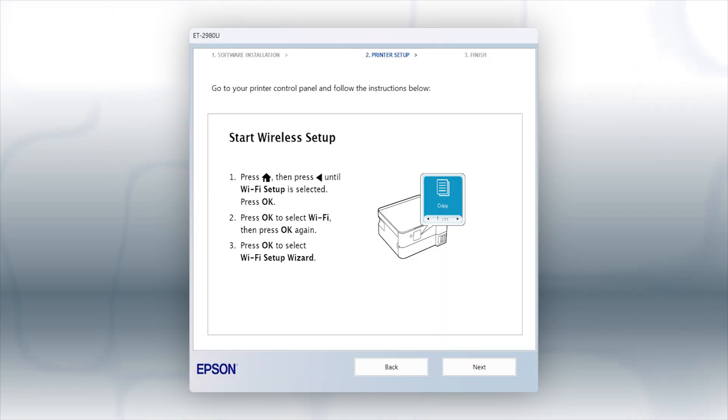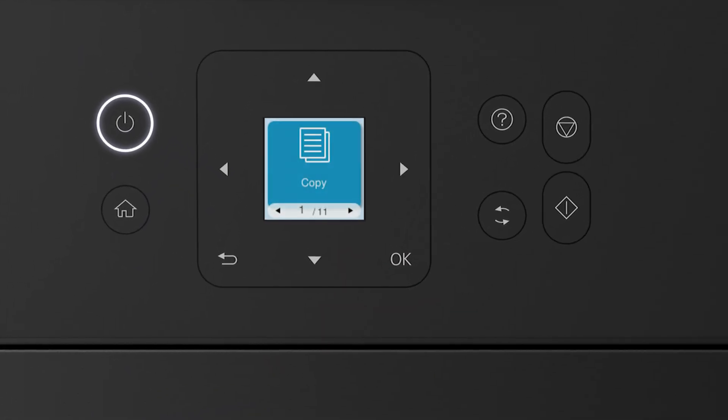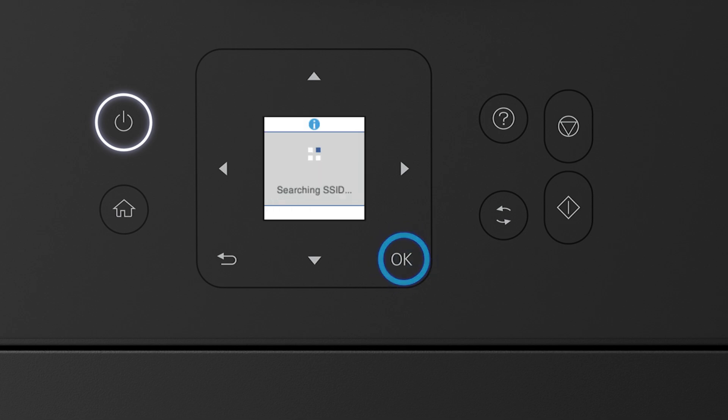When you see this screen, look at your printer's control panel. Press the Home button. Press the left arrow button to select Wi-Fi Setup, then press OK. Press OK to select Wi-Fi. Then press OK again to select Wi-Fi Setup Wizard. Press the up or down arrow button to select your network's name, then press OK.